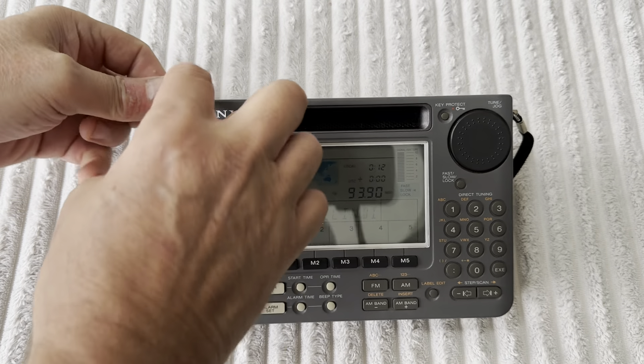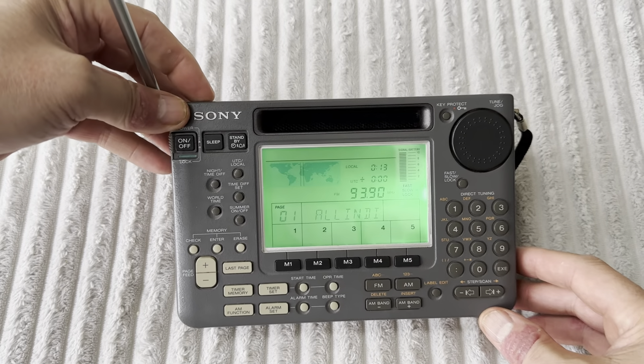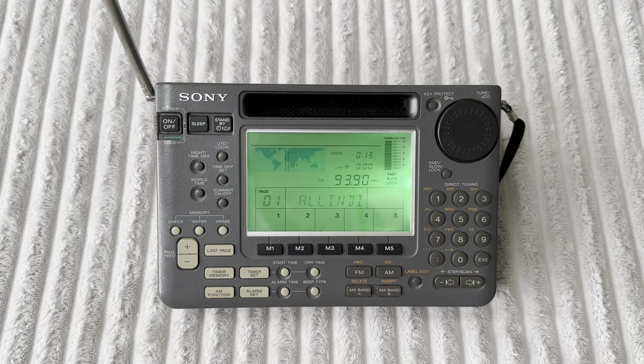It got rained on and basically wasn't treated particularly well. I didn't mistreat it, but I didn't really look after it. The fact that it went wrong and failed and I missed it has made me realize I'm going to treat it a bit more carefully from now on.